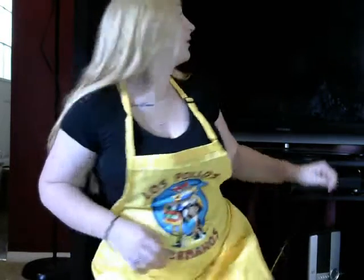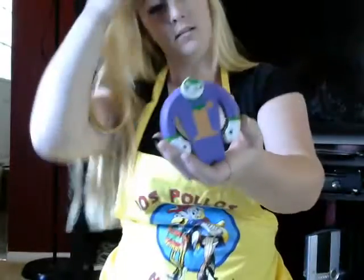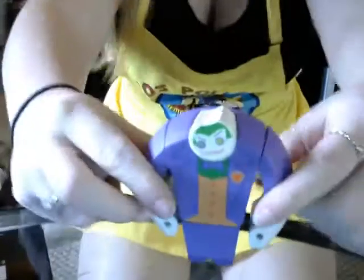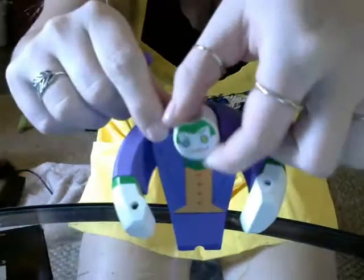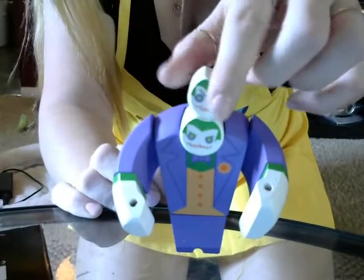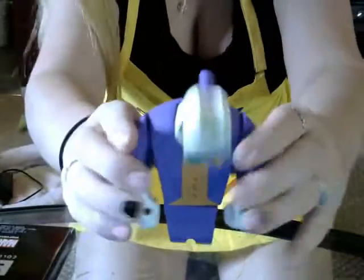The next item is the Joker wooden figure. This is what it is — you can move it, pop its arms out, and it comes with an adjustable head so you put that in there. You got two different heads and he wiggles, he turns, and he just chills.